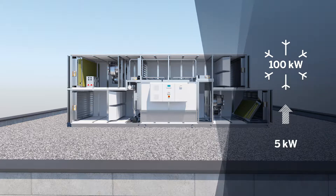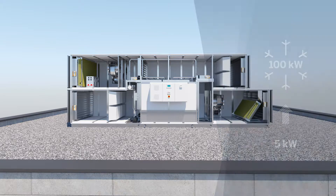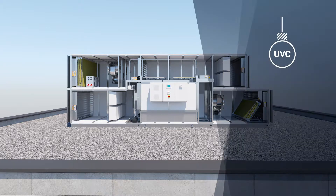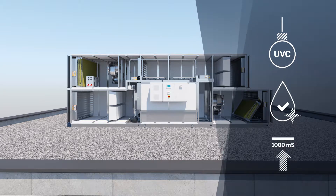For rooms containing equipment that generates heat, this energy efficiency is especially important. The new DATACOND ETHOS meets all the latest hygiene standards. A UVC lamp, a catalyser and monitoring of conductance in the tub prevent the conditions for Legionella bacteria.